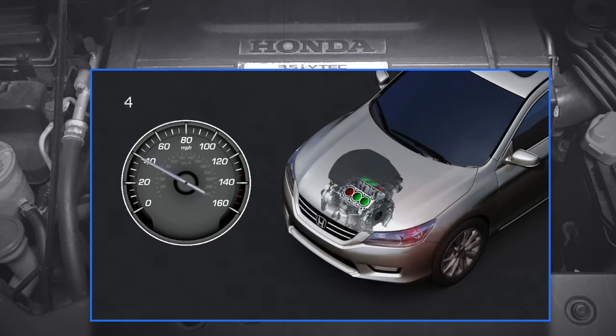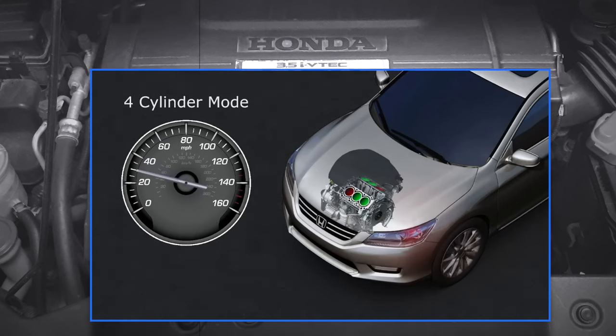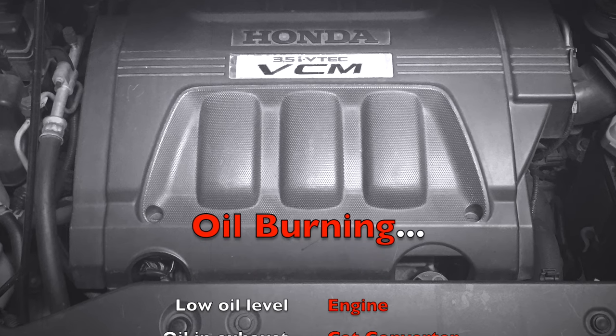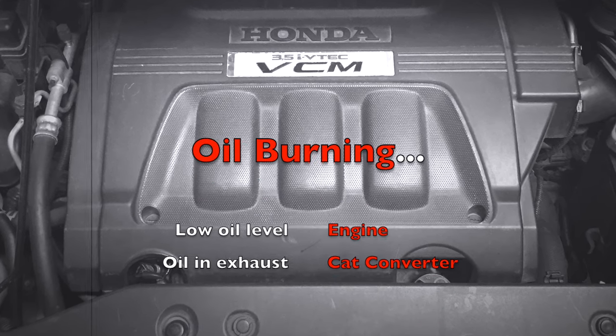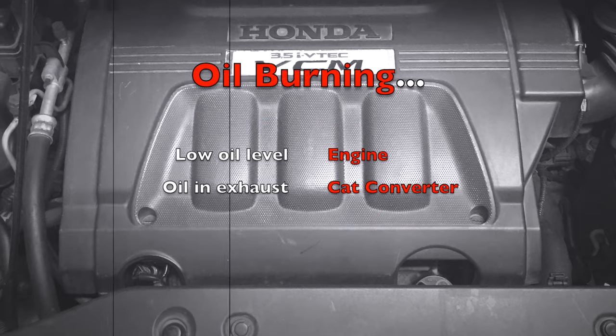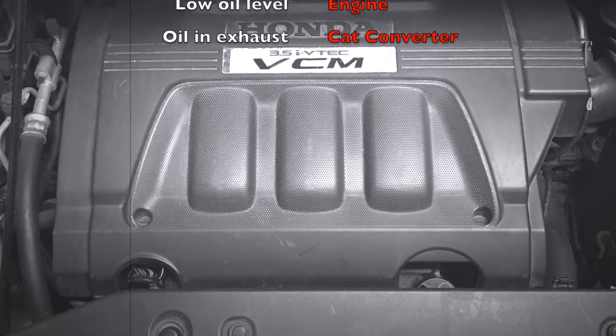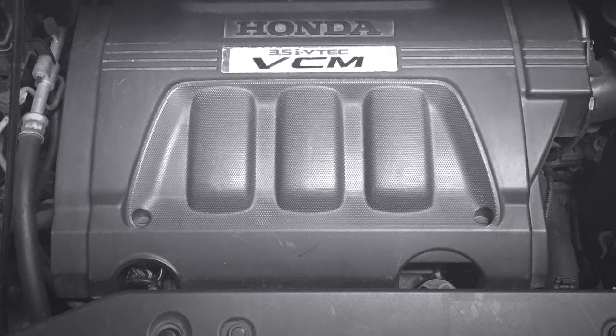If you do not monitor the problem, the oil level can go very low causing catastrophic problems to the engine. Burned oil in the exhaust is also bad news for the catalytic converter, and it can become very expensive to repair or replace the engine or the cat converter.